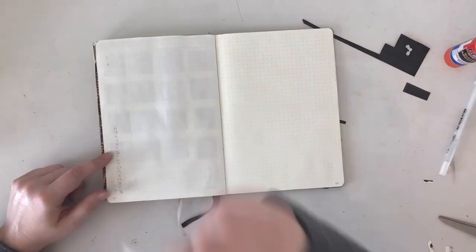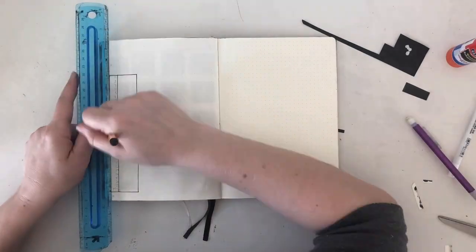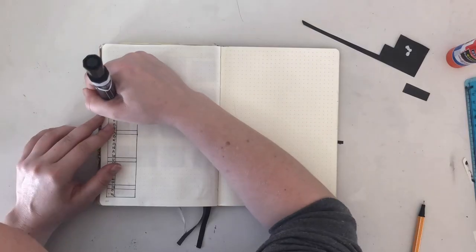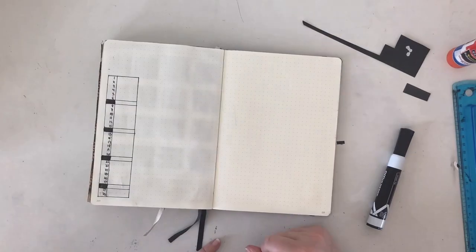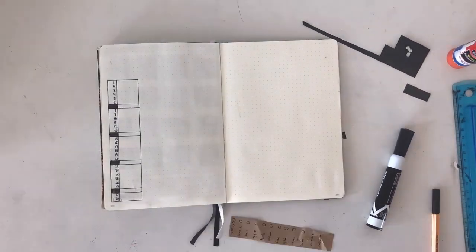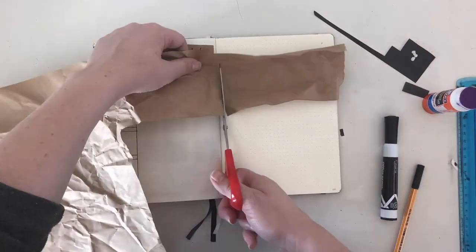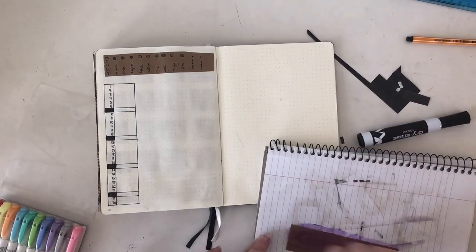I do the same mood tracker every month, and I've been doing it for most of the year now. I find that it makes tracking my moods really easy, and I've made a whole video about it, so I won't go into it in detail again — I'll just put it up in the cards. I did, however, switch it up a little bit using the mandated butcher paper to fill in the key for my moods and my notes.